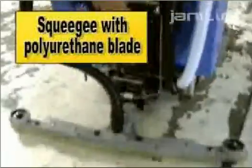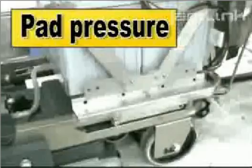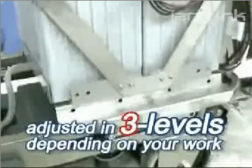There is an easy squeegee lever to lift up and put down the floor squeegee. Pulling the safety lock on the handle allows you to adjust the handle. There is also a lever to change the pad pressure for the floor.